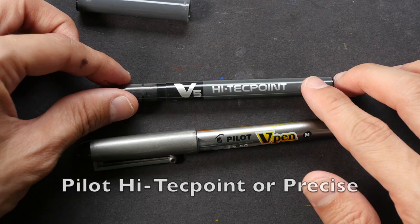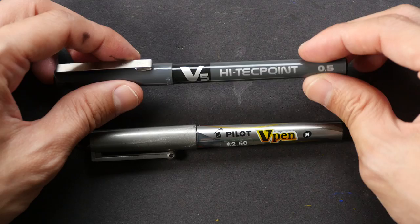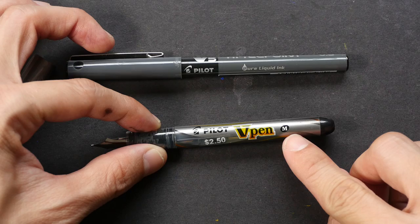The same pen can go by different names. It uses liquid ink inside and there's a see-through part that allows you to see how much ink is left. This is the Pilot V-Pen, also known as the Pilot Varsity pen. It uses a nib, and the one I have features a medium nib.